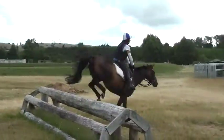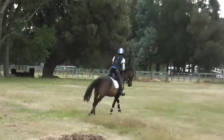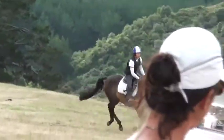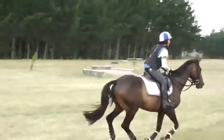Big, big — that's it. Good, give him a pat, come round again. Keep going, keep going, keep countering. Good. Shorten your reins. Steady, steady release, steady release.